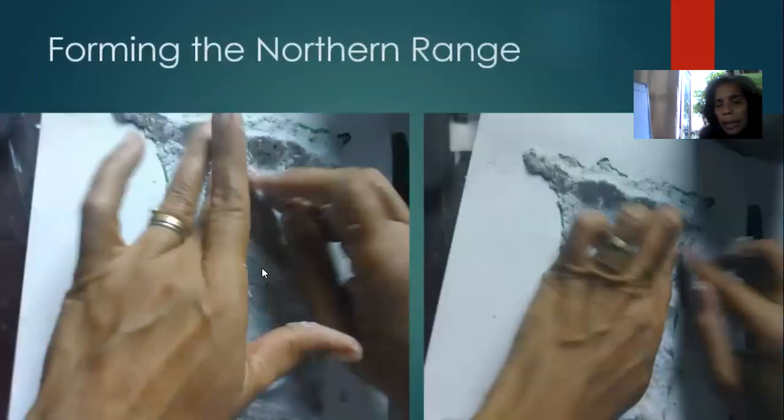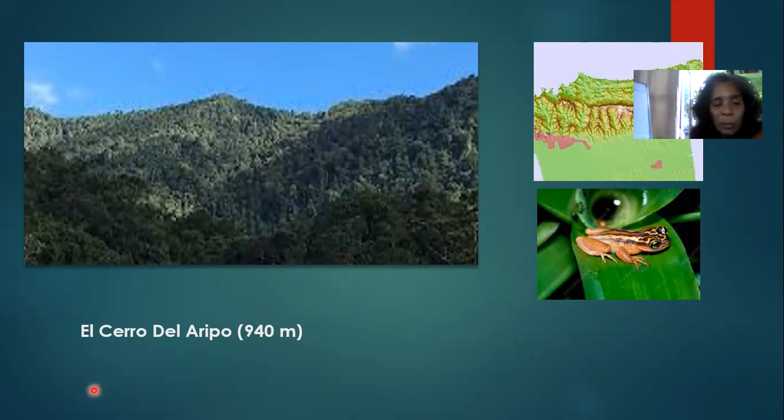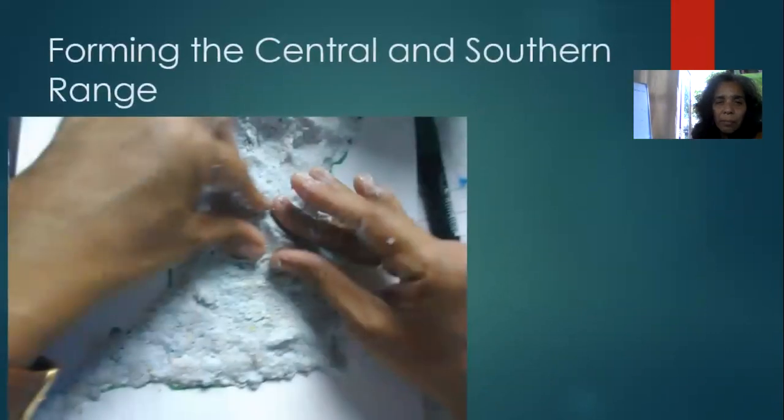Here I am patting it down, then I pinch it to give the shape of the mountains — pinching this way as well, because the ridge runs down here too. El Cerro del Aripo is famous for the golden tree frog — it is near extinction, so if you ever see one, don't kill it, as it is an endangered species found right here in Trinidad. If you go hiking one day, you'd be very fortunate to see it — take pictures and just enjoy it.